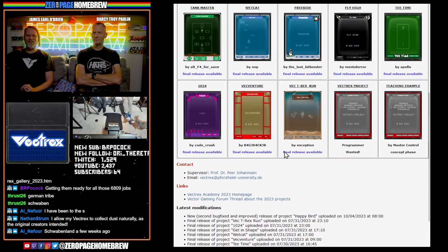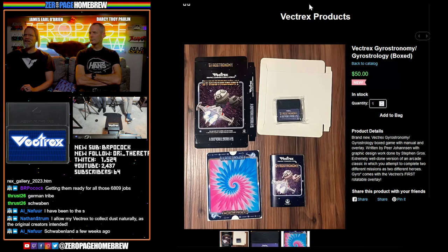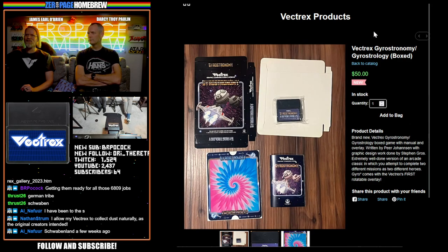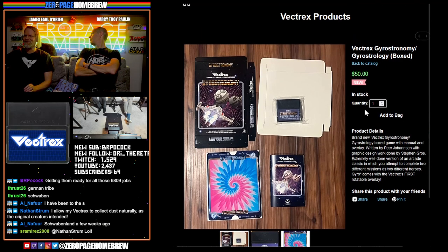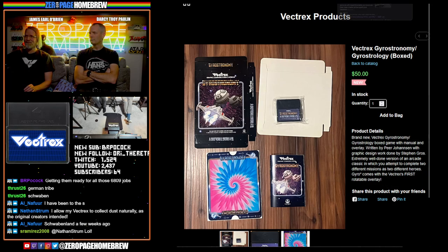The professor's email is listed there. The game is available on Vectrex Multi dot com for $50 — always assume that's U.S. dollars. A brand new Vectrex Gyrostronomy / Gyrostrology box game with manual and overlay, written by Pierre Johansson, graphic design by Stephen Gross — an extremely well-done version of an arcade classic.